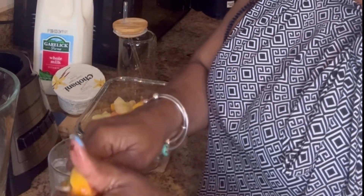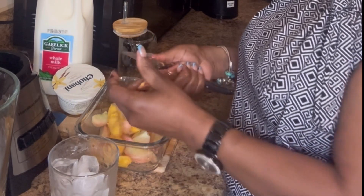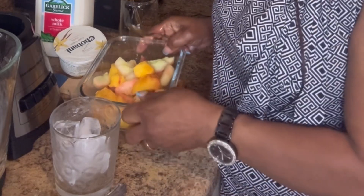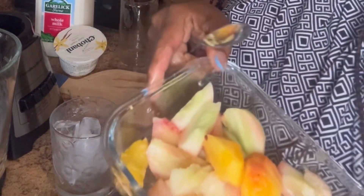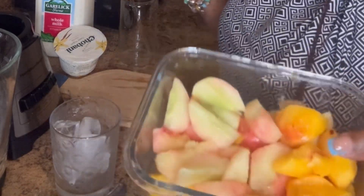It's supposed to taste real good. Let me taste it. Mmm, so sweet guys! So if you're wondering if peach can make smoothie — yes, peach can make a smoothie. This is it, all cut up. Some overripe and some not so overripe.